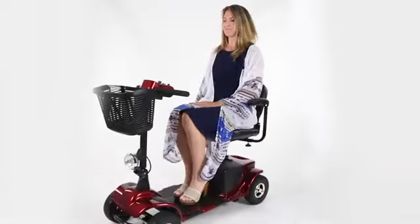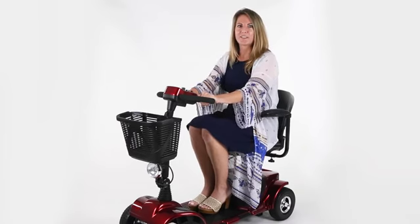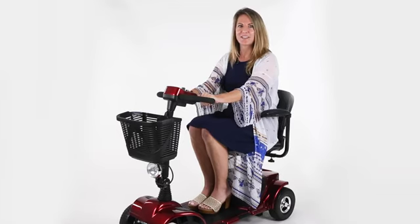Its padded swivel seat will also keep you comfortable, easing back and hip pain. Our Series A 4-wheel mobility scooter is the perfect scooter if you're looking for confidence, navigation, and performance.